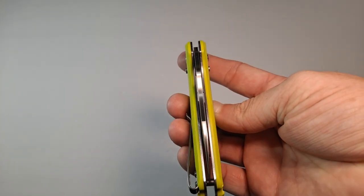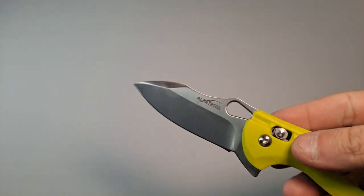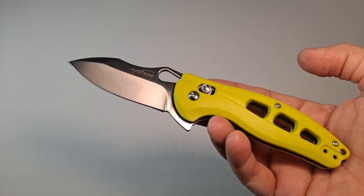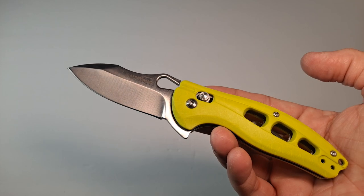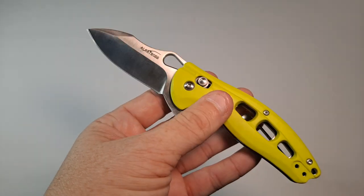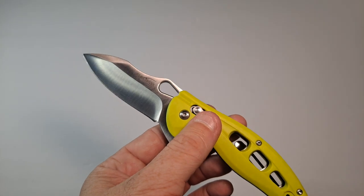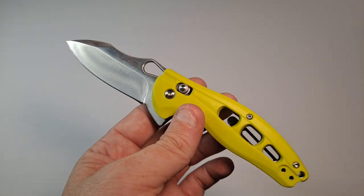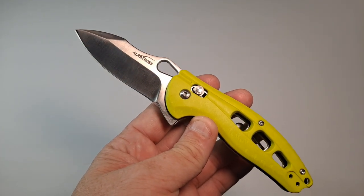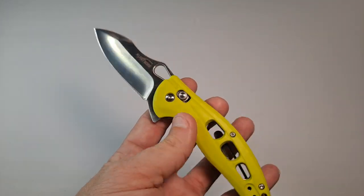The blade is centered, so that's a nice feature. The blade length is three inches. Total length is seven and a quarter inches. It weighs 3.3 ounces. That's about where all the good stuff ends. The steel for the blade — well, they're not sure. When I checked the item listing, it gives two different kinds of steels. It is also skeletonized, which makes it even lighter.